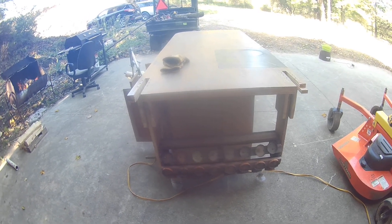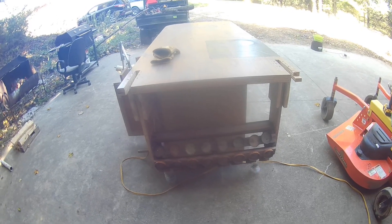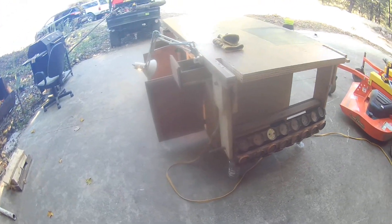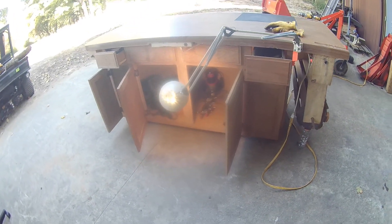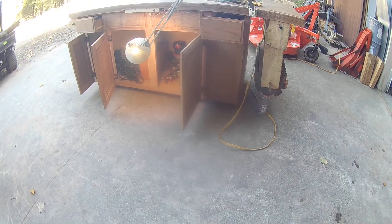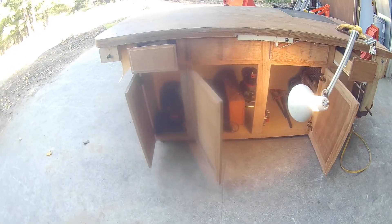I'm back on this video, and I'm going to show you my mobile workbench that I've been putting together. The reason I did this was basically I got tired of working inside my barn on nice sunny days. It's on casters, and I can pull it outdoors and work outside instead of inside a building when it's nice out.